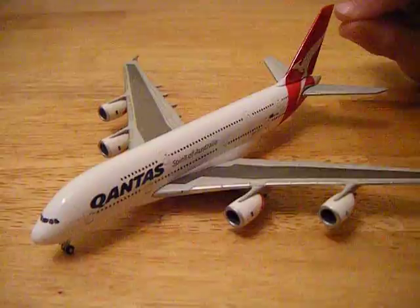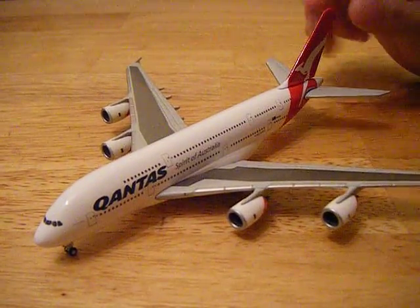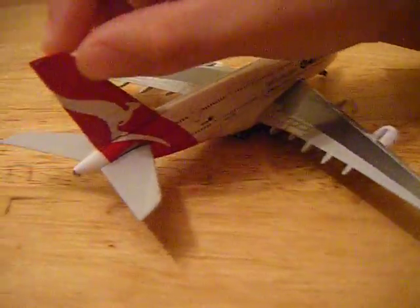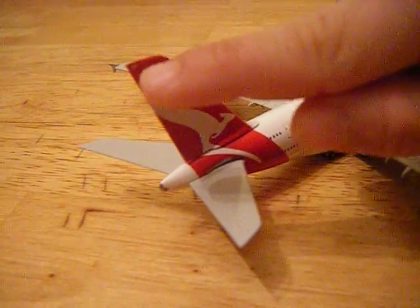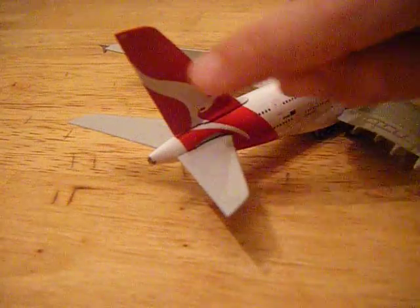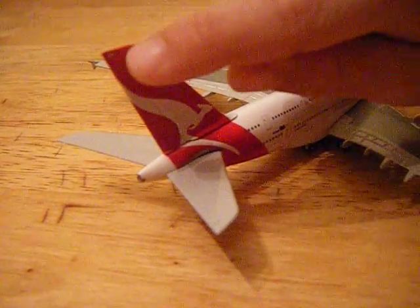Now this says up here — it's very small — and it says QA. And if you turn that over, it says on this side AQ. And it has the Kangaroo there. That part is white, and that's in red.